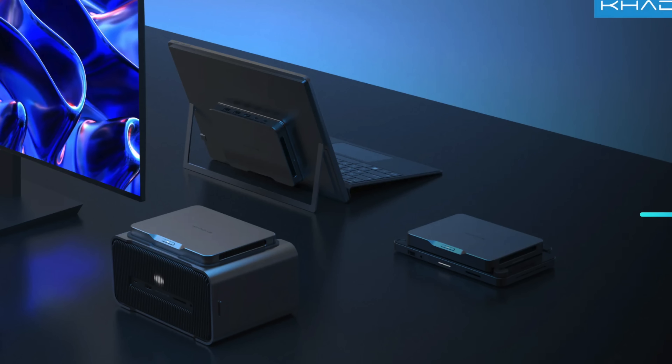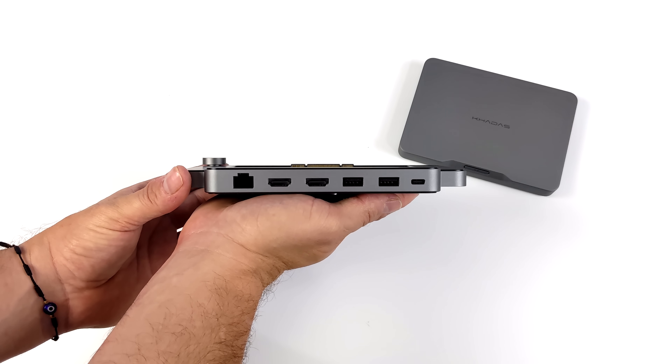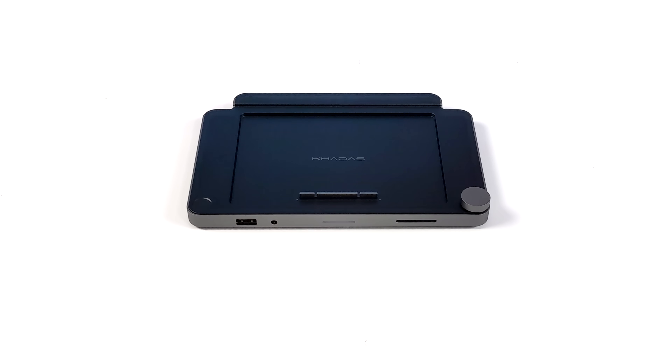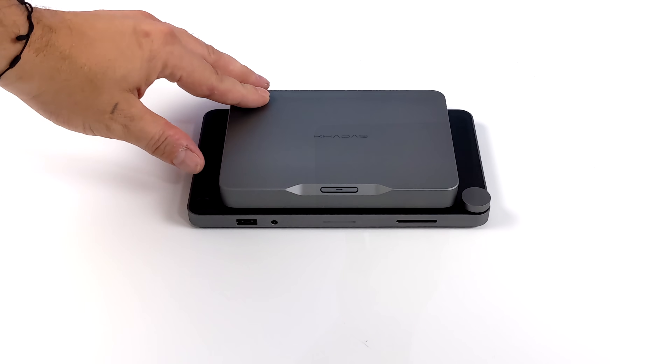The coolest thing about the Kadasmine is that it's basically a modular mini PC. They've got a GPU dock planned which is going to contain an RTX 4060, they've also got a laptop dock which will turn this into a portable laptop with a screen, and they've got an IO expansion dock which just adds a ton of IO to this tiny PC. At the time of making this video, the only module I have access to is the IO dock, but that's not going to stop me from adding some major GPU power to this thing.